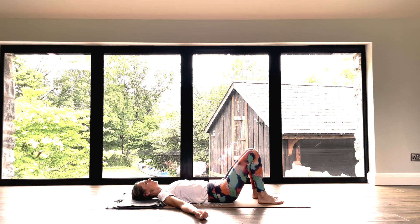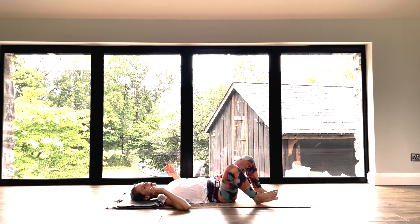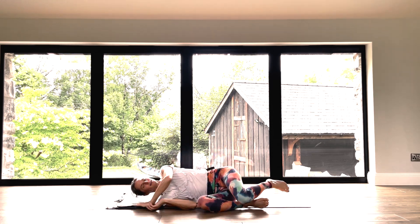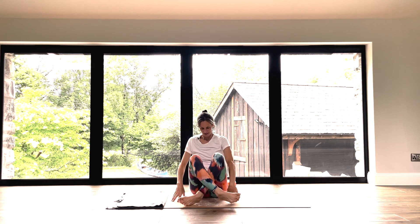As always, stay as long as you need to. If you have any notes or reflections that you'd like to write, get a pen and a notebook — what words come to you at this stage? Otherwise, I will see you next time. I hope you enjoyed the practice. I look forward to tuning in with you again soon. And if you haven't done so already, don't forget to subscribe. Thank you very much.